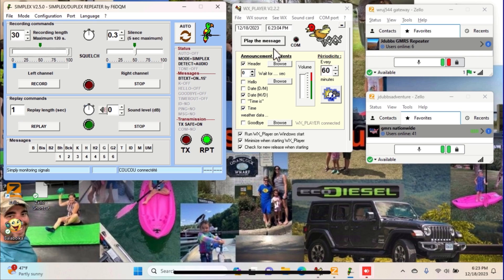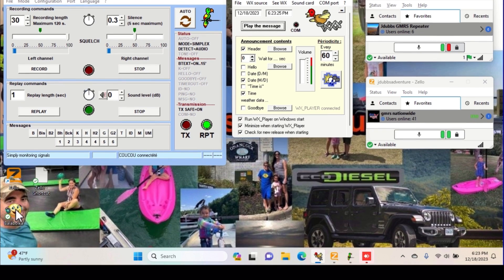Right next here we have our date and time software. I have a header message. You can have a hello message and you can have a goodbye message. So you can say the header — this is the XYZ repeater — and then you can say hello, feel free to use the repeater. And at the end of it, you can have your Morse code tones, or you can say goodbye or whatever you want. This little program right here is how I make all my messages.